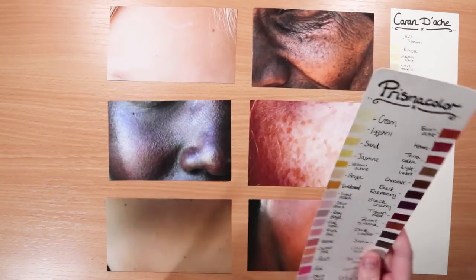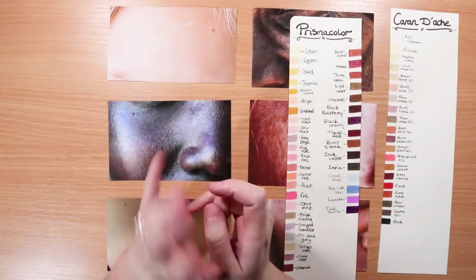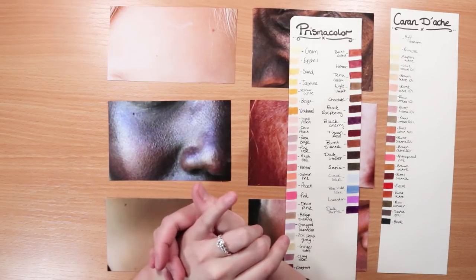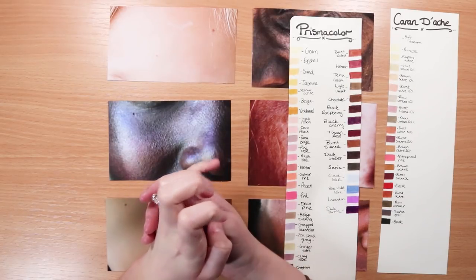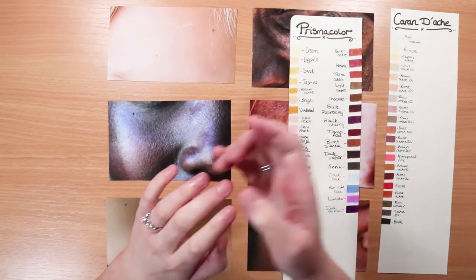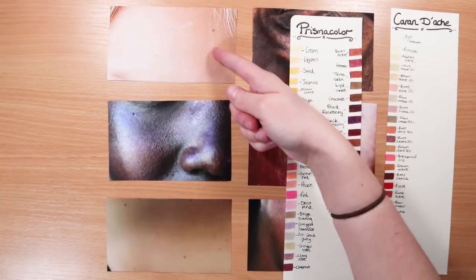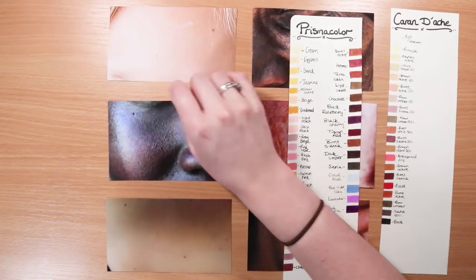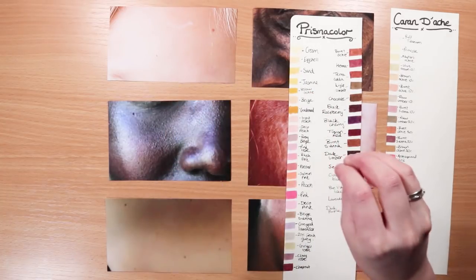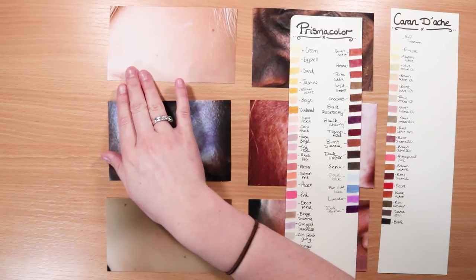Let's start with Prismacolors. First, identify whether the skin tone is cool-toned or warm-toned. Cool skin tones have more blues or pinks, whereas warmer skin tones have more yellows and oranges. With this skin tone you can see it's quite warm and orangey, though there's also a bit of pink in some areas.